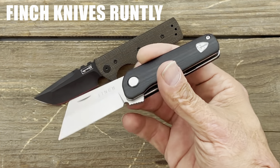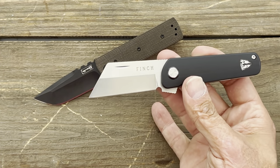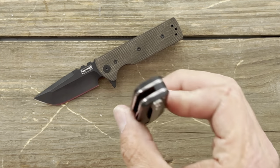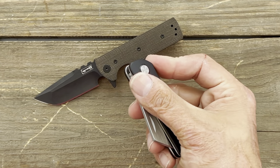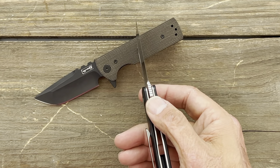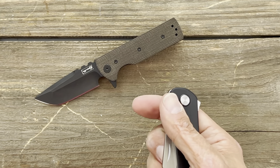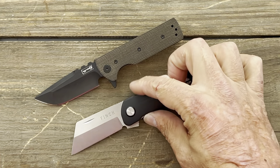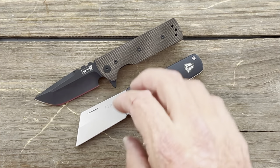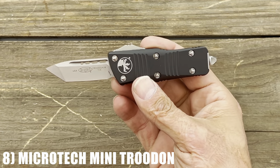If the Chavez Tac isn't available, the alternative is the Finch Knives Runtley — a cool little knife with 154CM blade steel, a nice cleaver-style Wharncliffe blade shape, contoured G10 scales, and a milled titanium pocket clip. The Runtley runs $130, quite a bit cheaper than the Tac at $220. Very smooth — you can use the nail nick, spidey flick it, or slow roll the knife. A little pricey for what it is, but still a good knife.